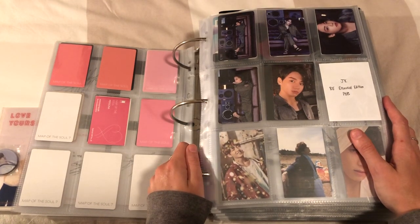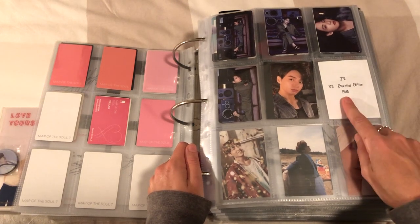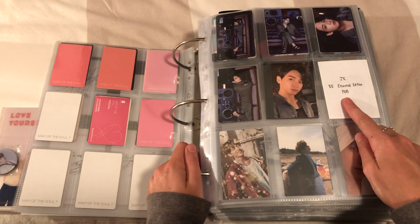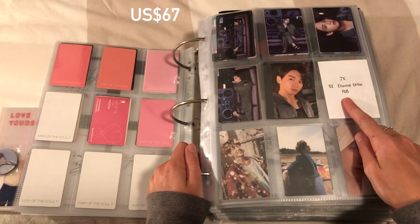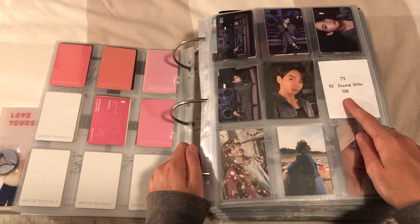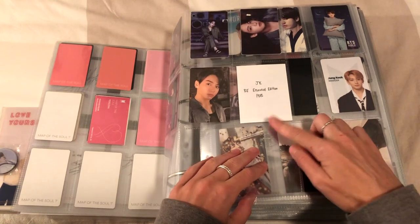I know that people in Japan really like Taehyung so that might be the reason why it's so expensive on Mercari. And I've still got to get JK's pre-order benefit one - the one where he's blonde - which I know is probably going to be quite expensive. I saw someone selling it yesterday for 86 Australian dollars and I was considering it. Isn't that insane? 86 bucks. So I'm just gonna wait to try and get his card.